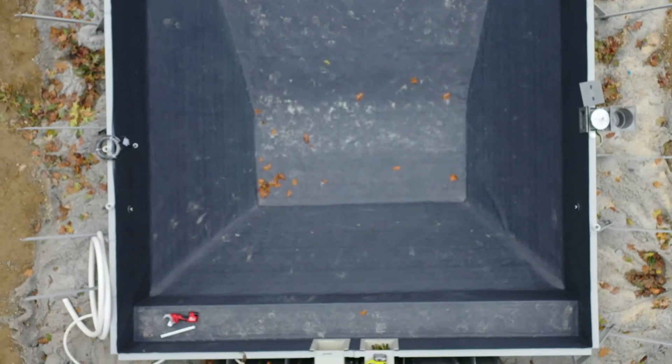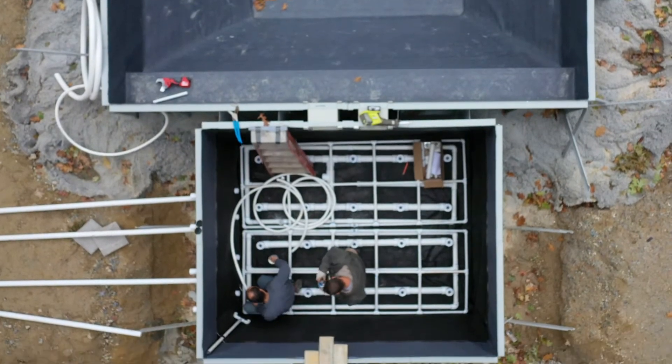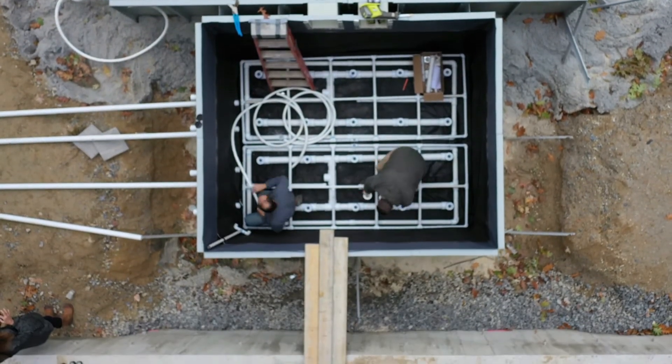The pool hide 60 mil reinforced PVC waterproofing membrane lines the interior of the pool, and the smokey grey color will influence the tint of the water once the pool is filled.